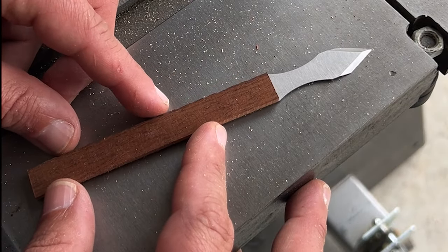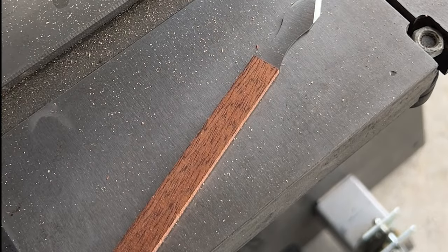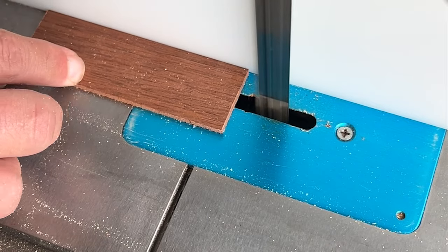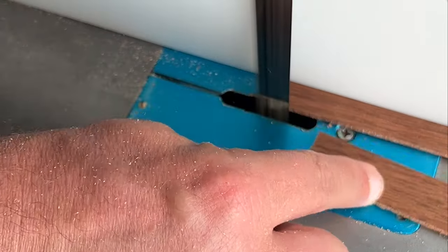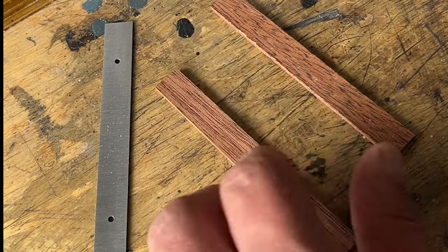Quick check and I was pretty happy with it. So I went ahead and made the other side. I just want to say this whole project was actually really easy.